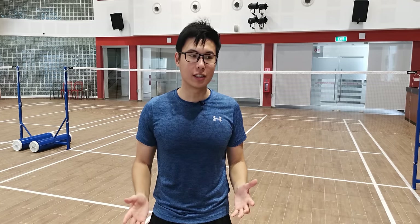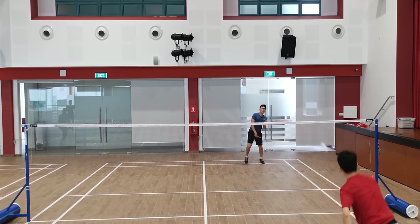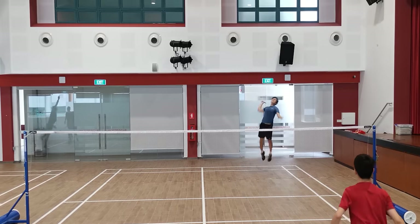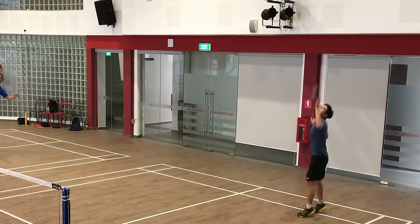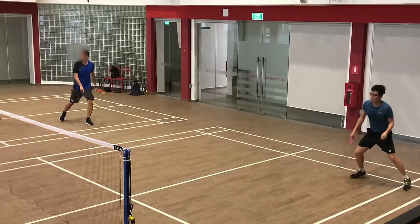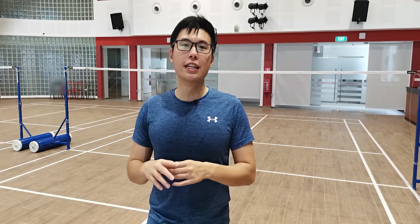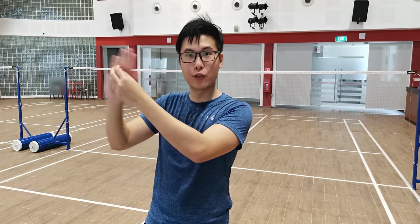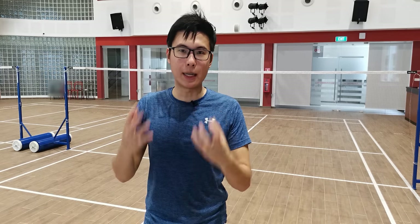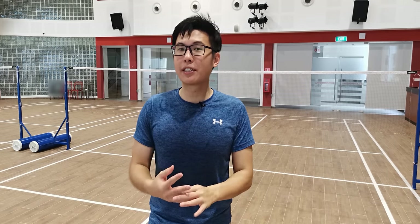Now we move on to the last kind of smash shot, which is the slicing smash. Here's how you can do the slicing shot. Some of the strengths of using the slice shot is that it's very deceptive, because there is an element of slice so that it looks as though you are hitting towards a different direction — your racket moves right, the shuttle moves left. This deception makes it a lot harder for your opponent to predict or move towards the right direction to where you're smashing.